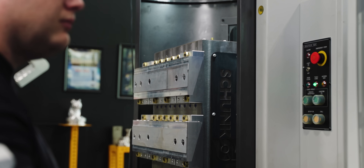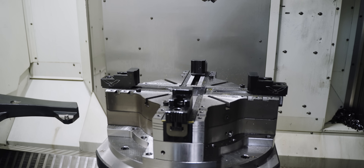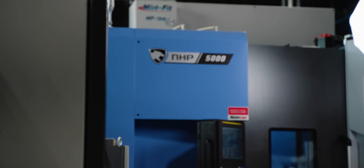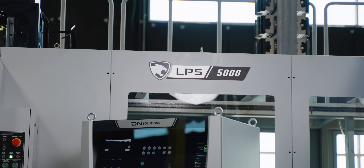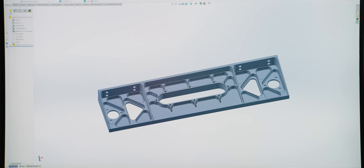A lot of questions arise when it comes to fixturing a part, such as what machine you have available and how many parts you have. How you'll fixture one part versus a hundred parts may be completely different. We're going to be using our NHP 5000 horizontal to run this part, and more than likely we're going to put it on a tombstone because we'll be showing you all the automation that comes with this machine and a pallet system.